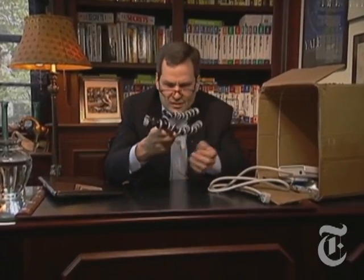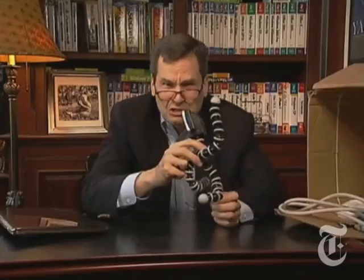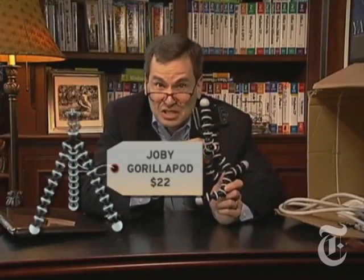I mean, look at this stuff. This thing is some kind of tripod for your camera or camcorder, only you can wrap it around almost anything. It's a good enough idea, but I'd hate to see what the airport security people say about it.